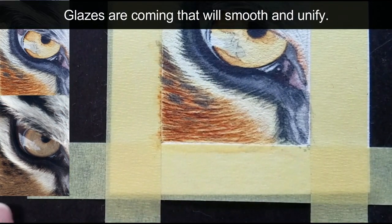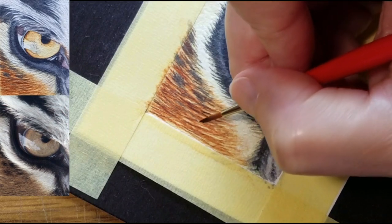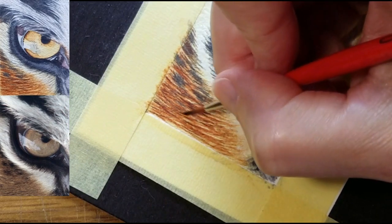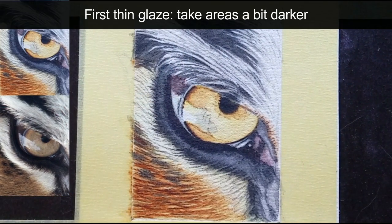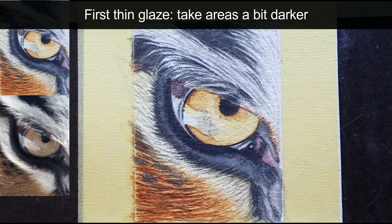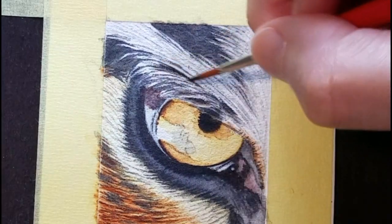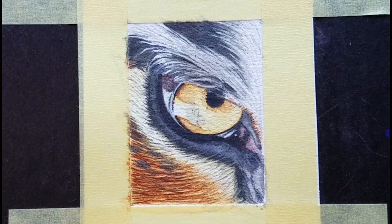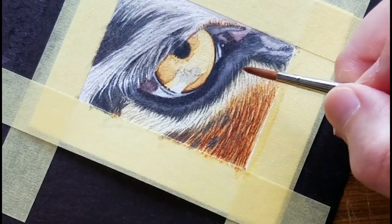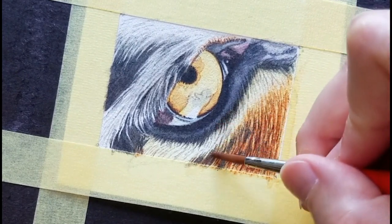This is beginning to appear a little rough, but we've got glazes coming that will slightly smooth and unify everything. I'm happy with what's going on in the fur, and it's time for a glaze. I'll use this first application to take some areas slightly darker. Moving lower — if you're happy with the values and the color and just want to smooth textures, you could use plain water.